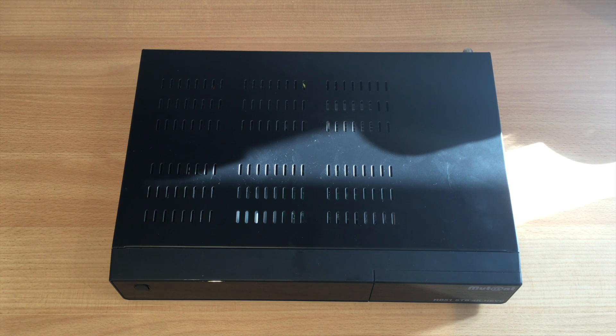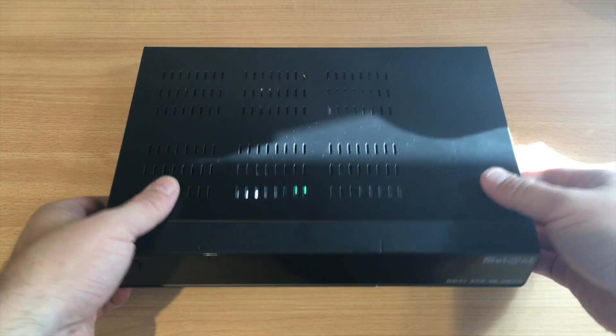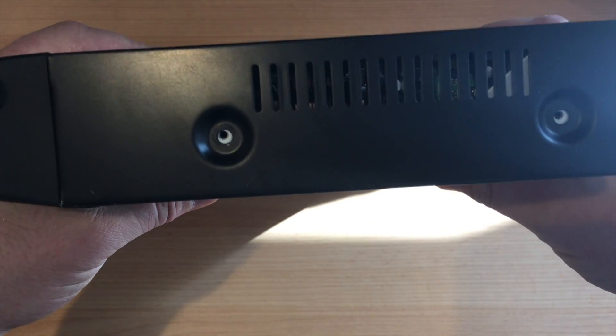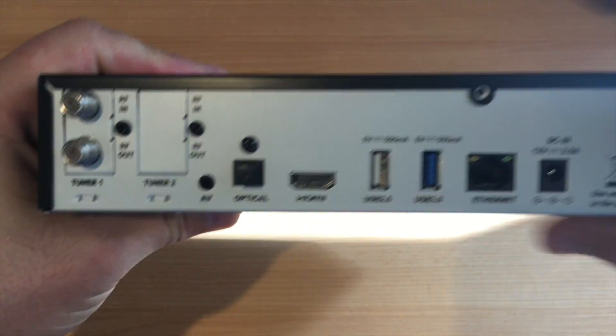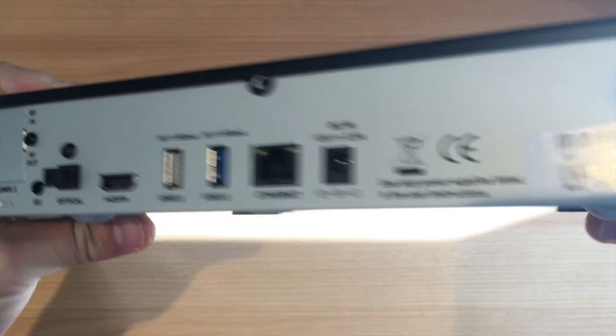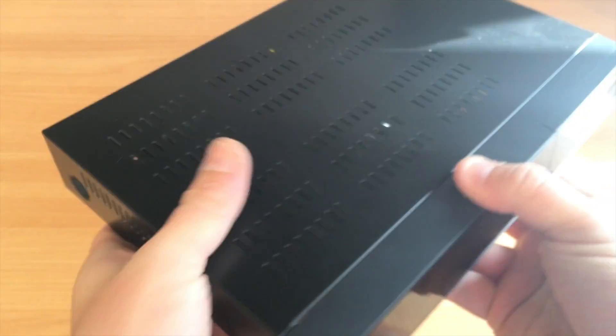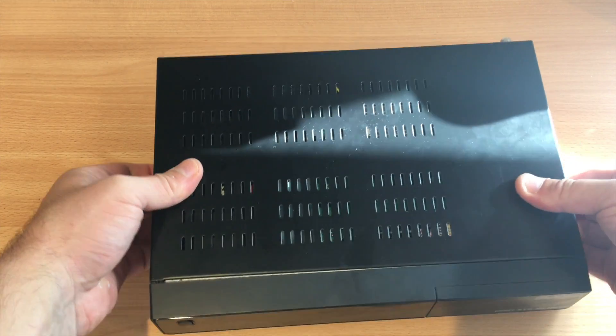Here's the Mutant HD51. As I said in my review, you have screws along the side — two there, one in the middle, and two here. As you can see I've already unscrewed these, so what we'll do is push the lid forward and put that to one side.